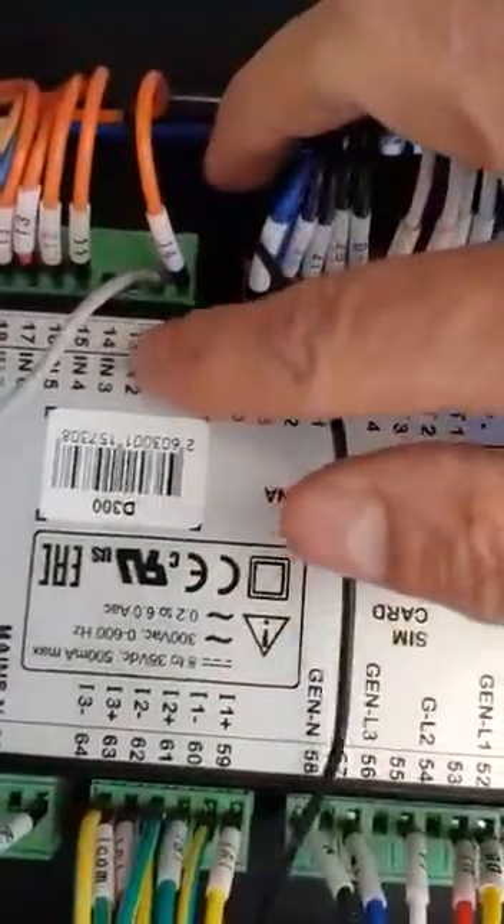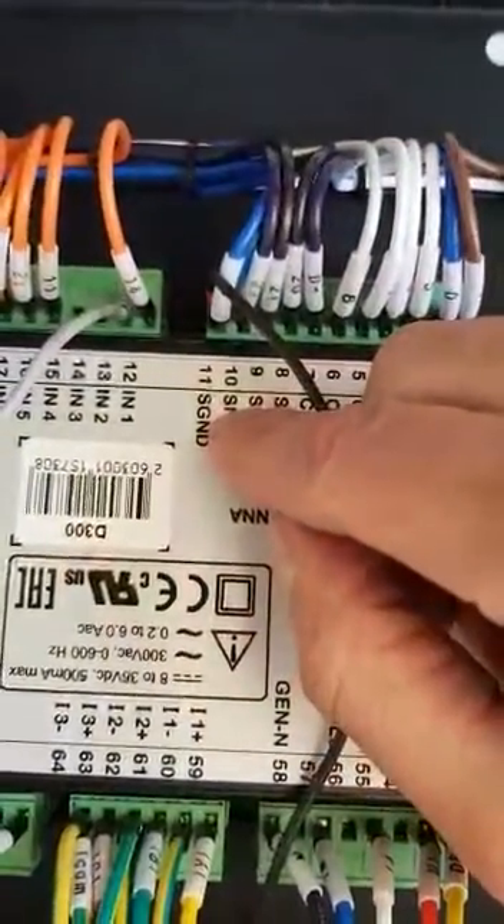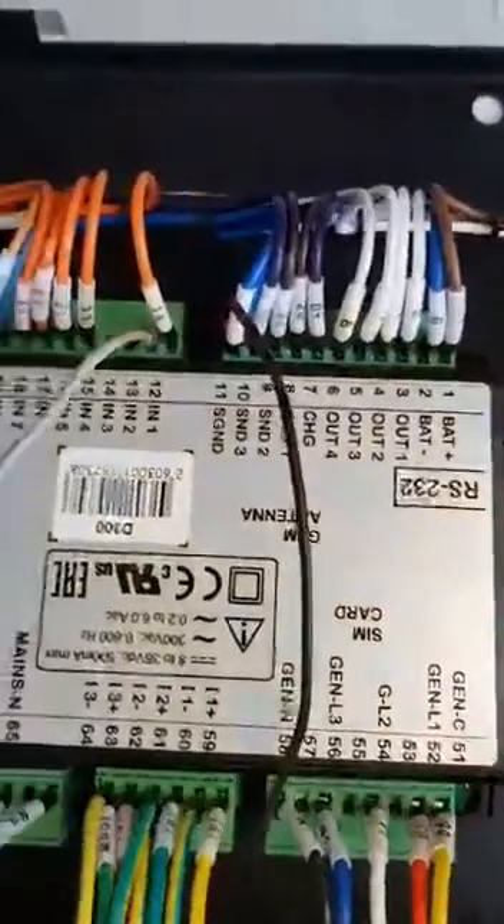You're going to use any one of the inputs that are open. I've used input 2, and you're going to put one wire in your sender ground. From there we're going to do parameters.